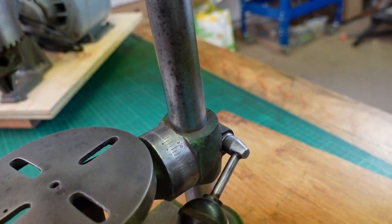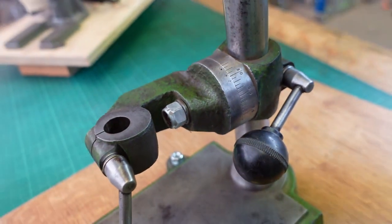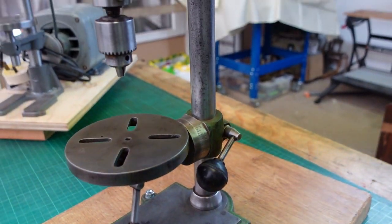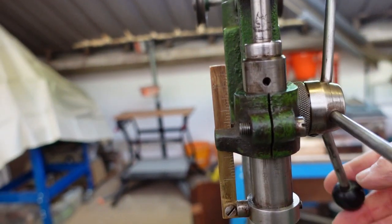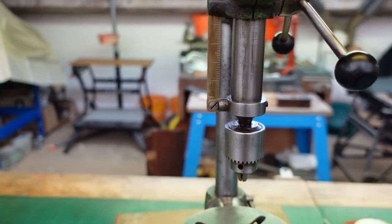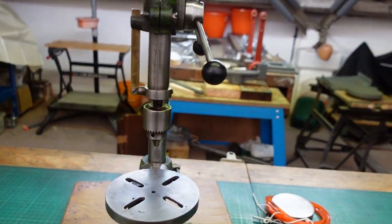The thing that probably swayed me the most was — if we take the table off — we've got graduations so we can tilt the table, which the other one definitely didn't have. We've also got a graduated rule there allowing us to measure how deep we're going into a hole, which is probably more of a nice-to-have than a major functionality improvement.